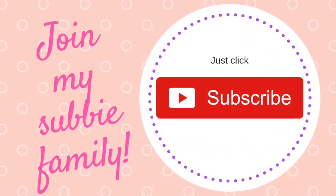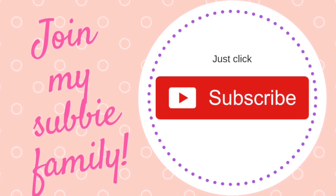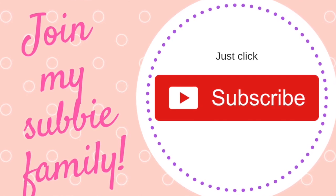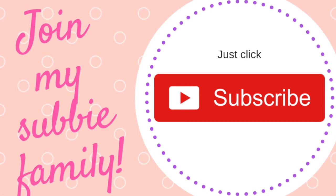Sorry to interrupt, but if you could hit the subscribe button down below to join my family, I would really appreciate it. I upload every week, and if you want to be notified every time I upload, just hit the little bell next to the subscribe button.